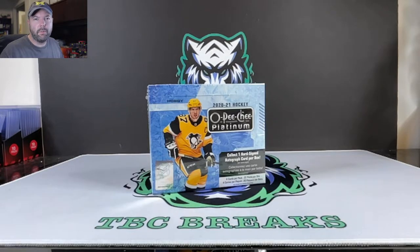Hey YouTube, what is going on? True Blue Card Collector here, back with another video, and today we're going to be opening up some hockey.